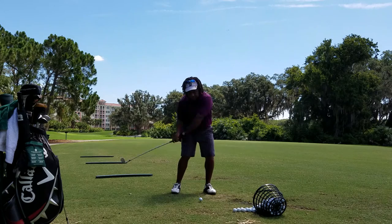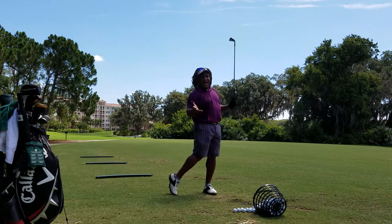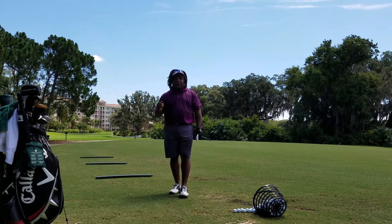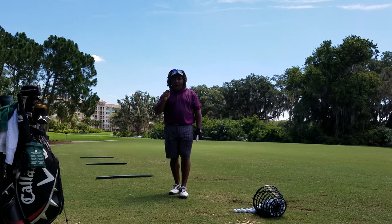So now I can make my swing and my hands feel free. Once again, this is Charles Calhoun, aka The Shade Tree Pro, coming to you from Grand Vista Marriott in Orlando, Florida. Always good golf.